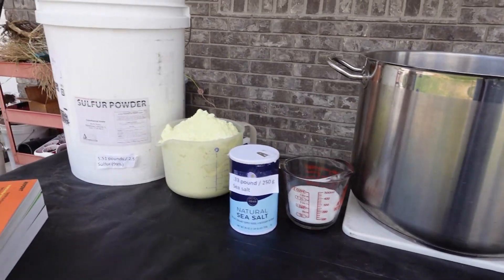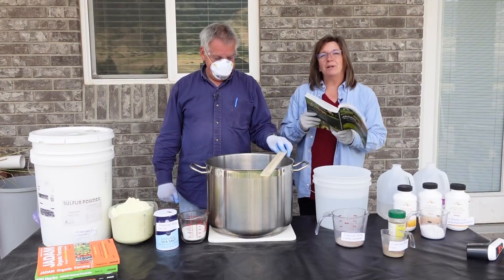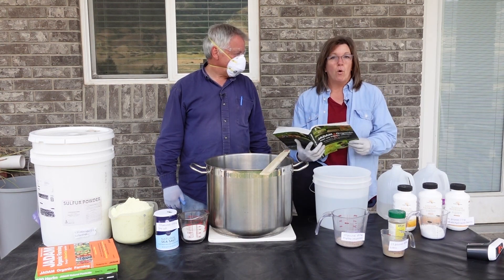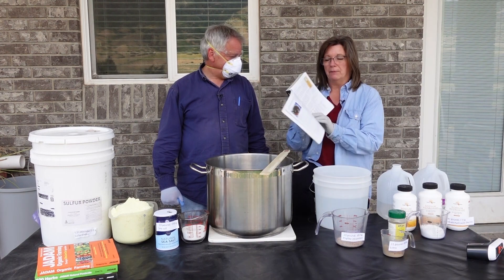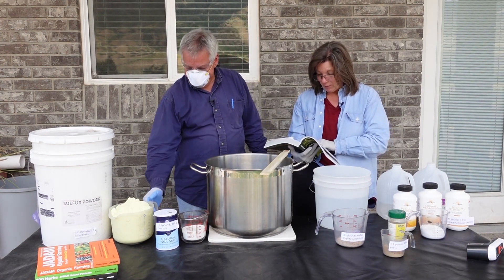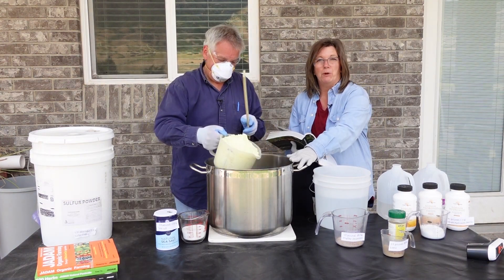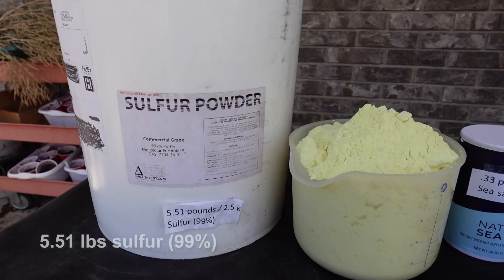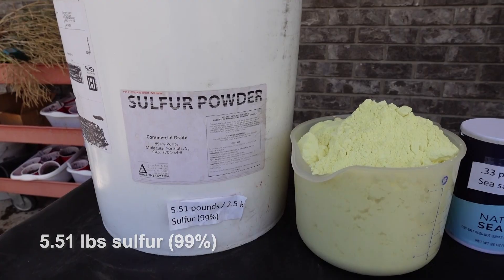It's really important that we add the ingredients in order and do this exactly as shown in JADAM's book. The first thing we're going to add is sulfur. We are making a 10-liter batch, and you'll notice this is a stainless steel pot. We are going to add 5.51 pounds of sulfur.